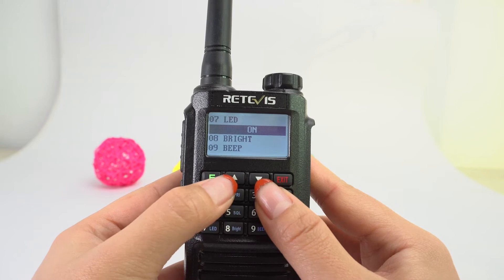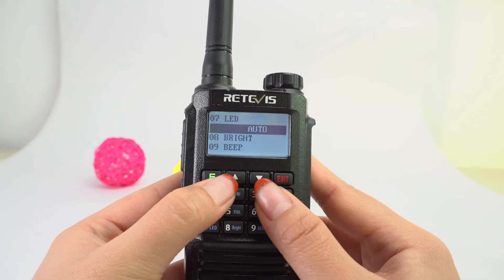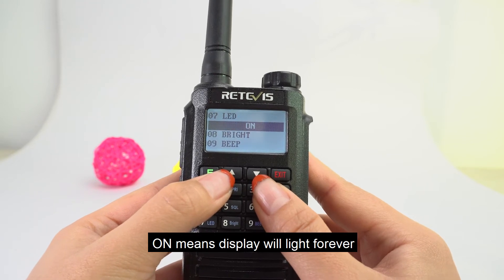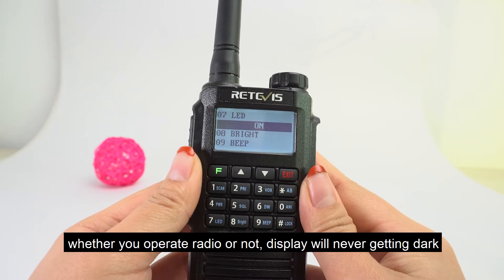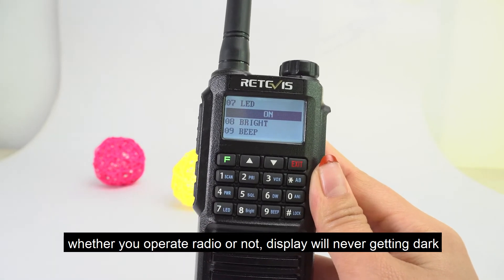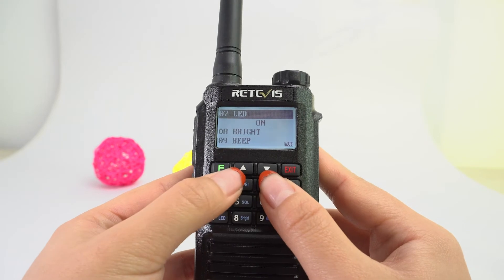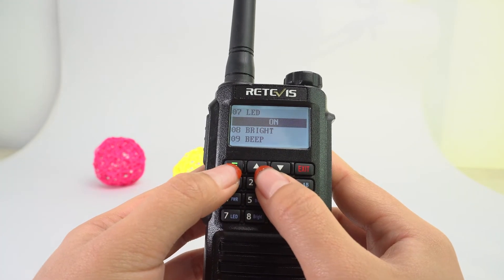There are a total of three options here. 'On' means the display will light up forever — whether you operate the radio or not, the display will never go dark. Menu, Enter, On.